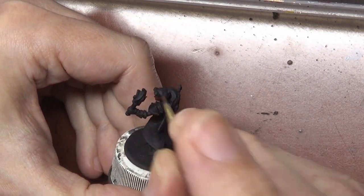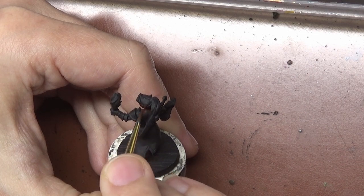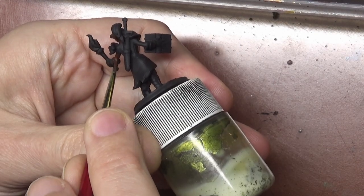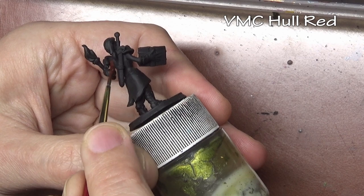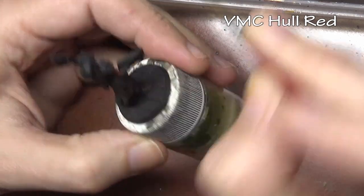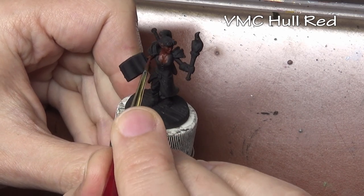The biggest pro of black primer is that if you don't put paint over it, no one's going to see it. You can leave black in the recesses or hard-to-reach areas and most people won't notice — much less so than if you left white primer showing. The biggest negative is that some colors do not show up well over black, so you need to build up layers or apply an undercoat on occasion.